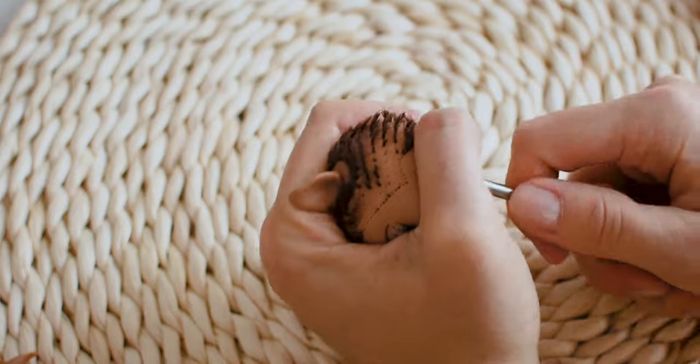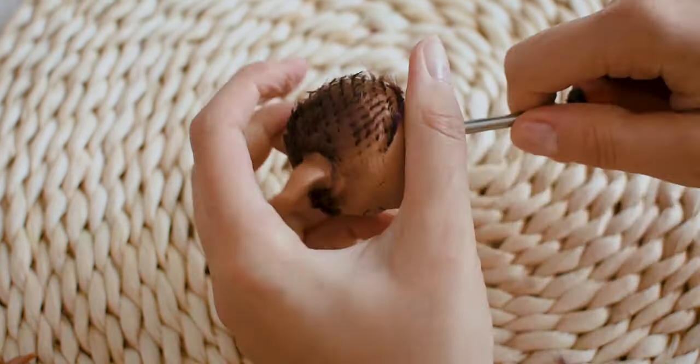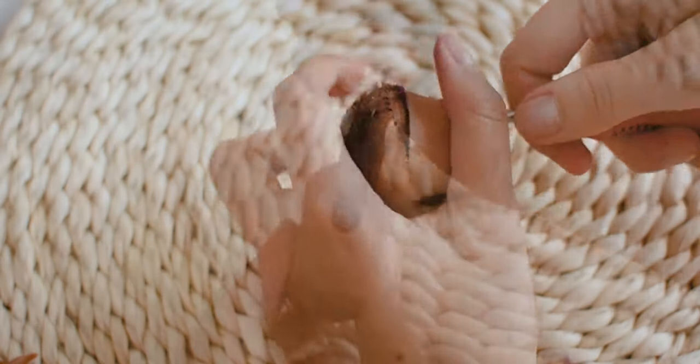Here you can see how I am removing Claudine's factory hair. To remove her hair, I need scissors, a screwdriver and pliers.